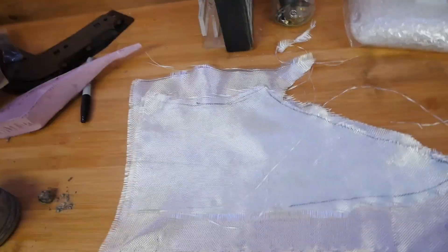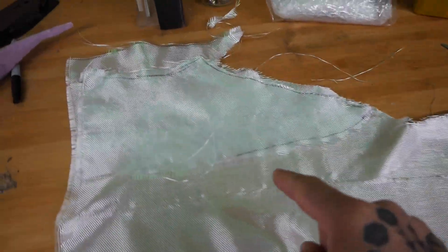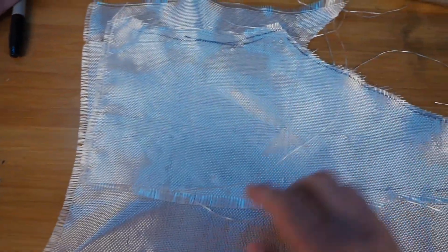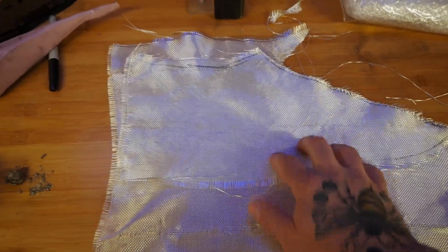I was just trying to lay this out in the best possible way to get as much leftover as possible. I'm not sure this is going to be enough for the other side now that I'm looking at it, but this seems to be about right — I could move that up a little bit. Basically I'm just going to cut along this line, then I should have two of the same piece.